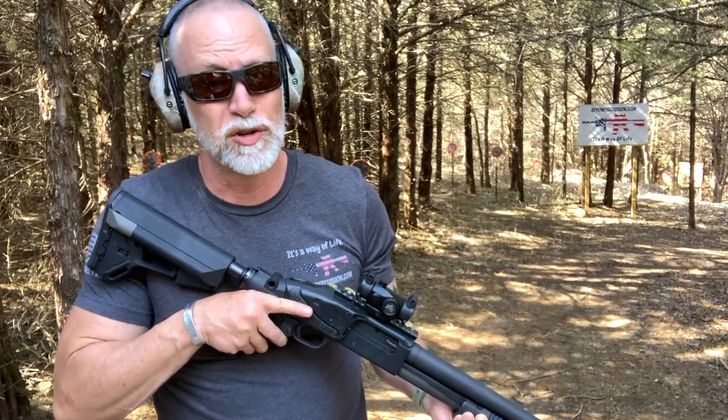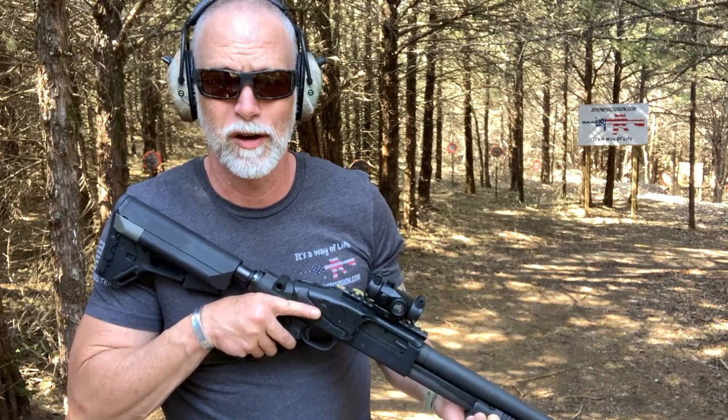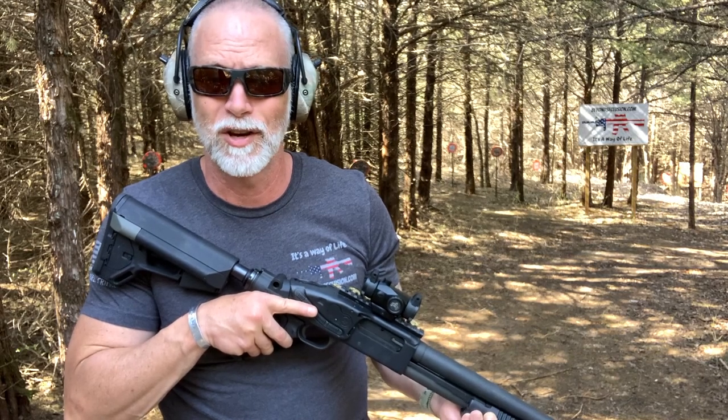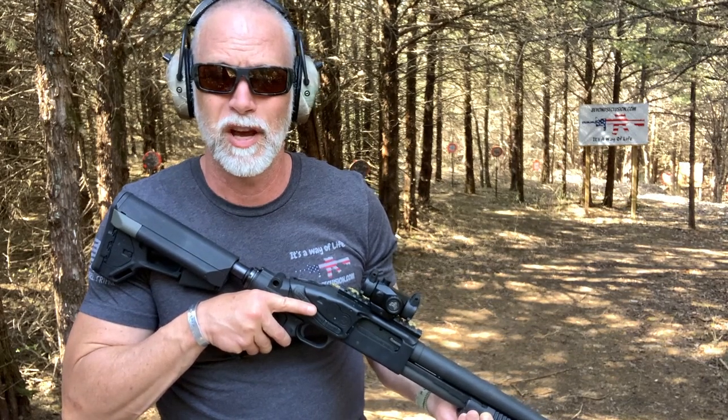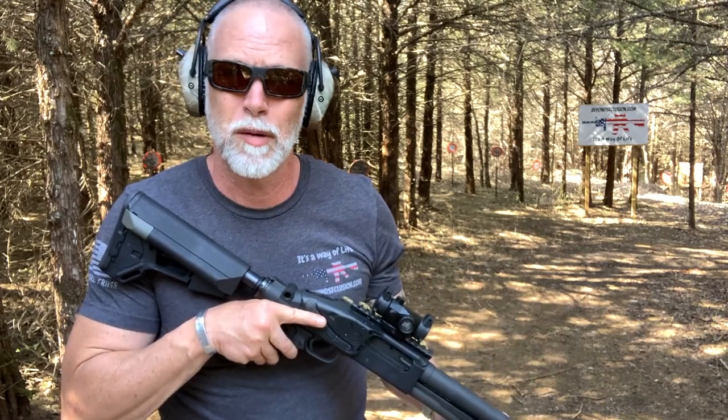There you have it — it is what it is. You decide what you think. I hope you enjoyed the video and found it helpful. If so, help support the channel and be sure to hit that subscribe button — like and comment. Until next time, happy shooting. Educate our young people on shooting and gun safety. Every time you're out shooting, remember you're an ambassador for the Second Amendment — be a safe and responsible gun owner.